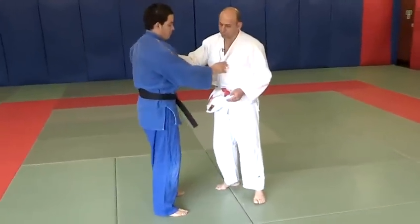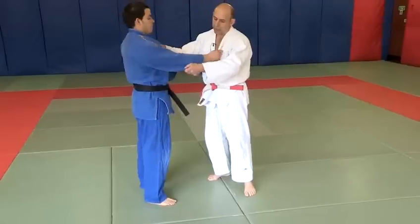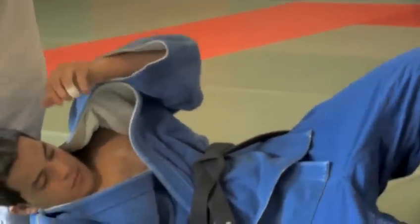Another variation of Tsurikomigoshi, the resisting hip throw, requires attacking on the opposite side by keeping hold of your opponent's left lapel. It is very similar but done in the opposite direction by keeping hold of both lapels.